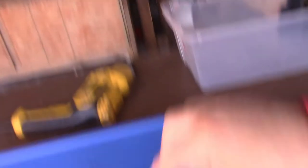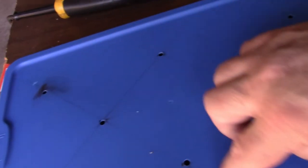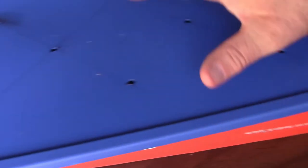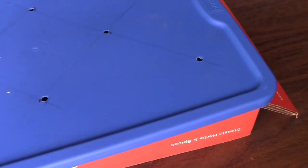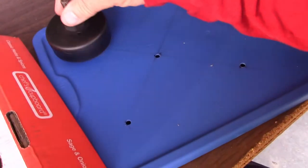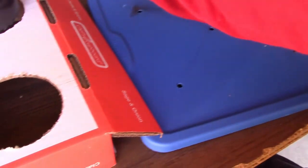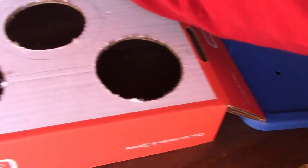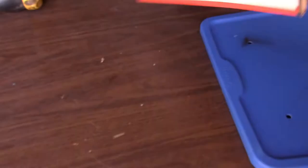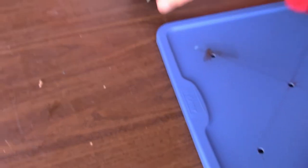So what I ended up doing was, when I figured out my measurements, as you can see there are a bunch of lines drawn through here, crisscrossed. I tried to measure up everything, get it square as best I could. When I did my hole saw work, I used this as a pilot hole that drove through and hit this. So I pilot-holed everything to make sure it was all going to work right.